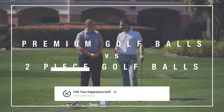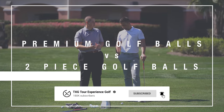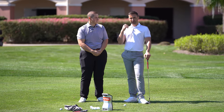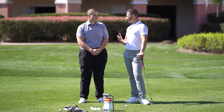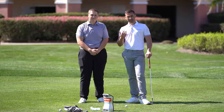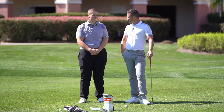Welcome back to the channel. Today we are testing a low spin ball and a high spin ball, showing the differences between a premium and a range ball. We do a lot of this testing in the bay showing differences in launch and spin, but we seldom get the opportunity to do it out here on the range on the turf — and that's what you guys have mentioned you'd like us to do more of. That's what we're here to do.